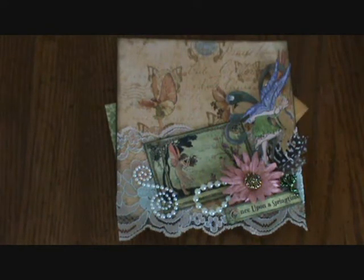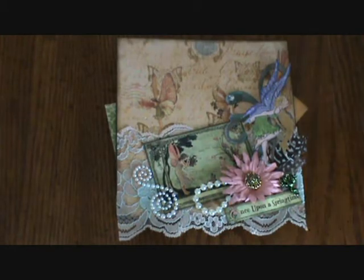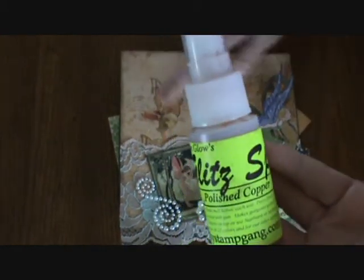This is my Once Upon a Springtime page for the 6x6 page swap hosted by Whimsy Flower on Life at the Scrap Beach. The paper that I chose was Pixie Post and I have used the Polished Copper Glitz Spritz and sprayed it all over the whole page.